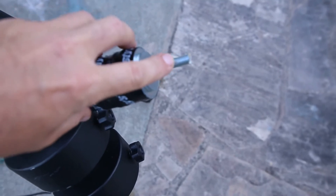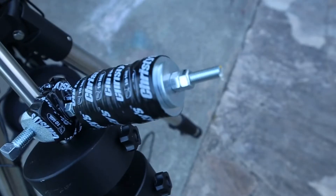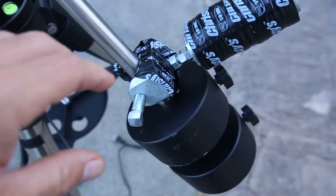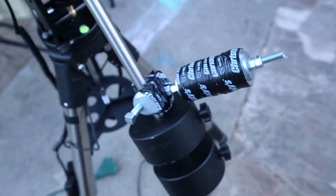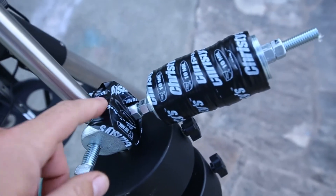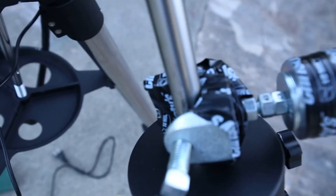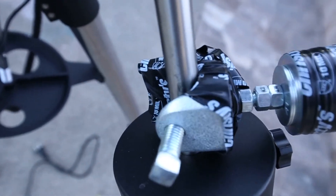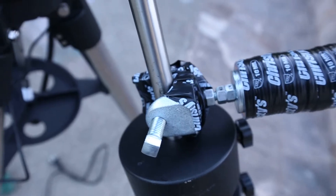All it is is your 3/8 coil rod, some nuts to go with it, your fender washers, and those other type of washers that fit the 3/8. I was going to take it off and show you, but if you're having this problem you already know what I'm talking about. I wrapped some tape on it just to protect the bar a little bit from scuffing. With this particular clamp it does scuff the bar a little bit, so you might want to find something to prevent that.